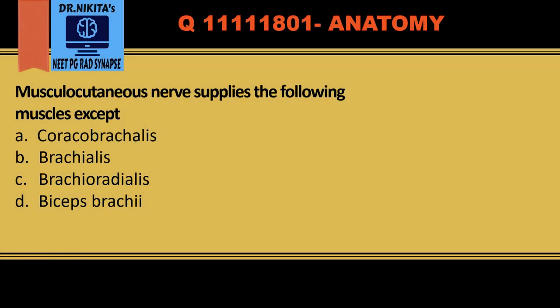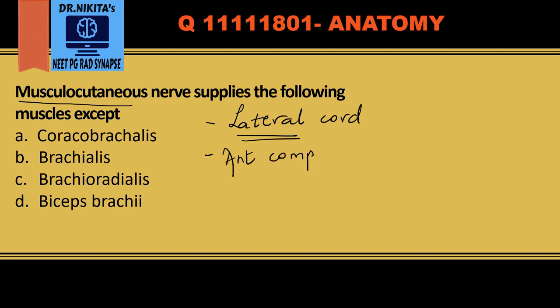Musculocutaneous nerve is an important topic and you have questions frequently on musculocutaneous nerve as MCQs. We should know some points about it: it is a branch of the lateral cord of the brachial plexus. It supplies the muscles of the anterior compartment of the arm.